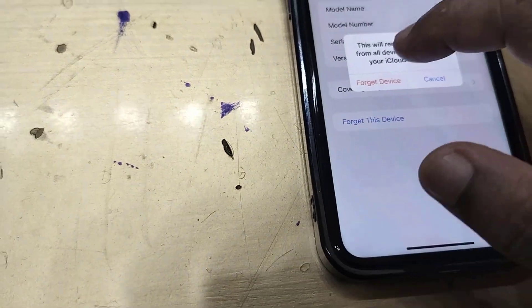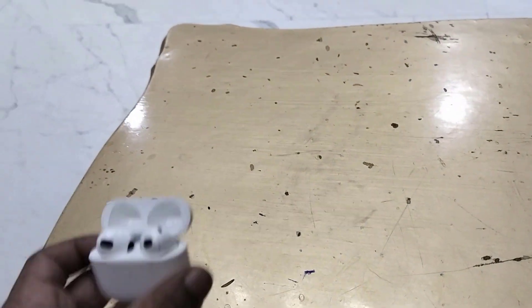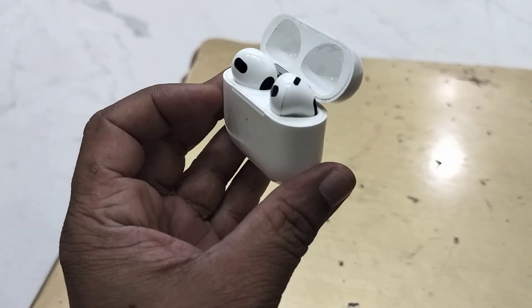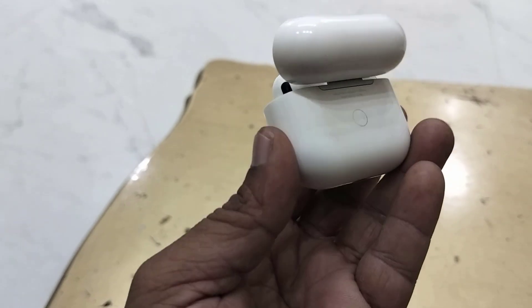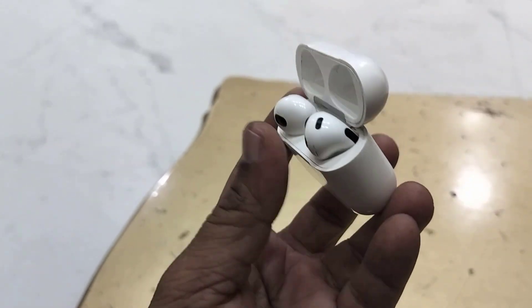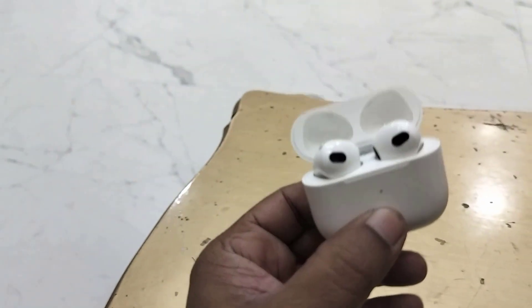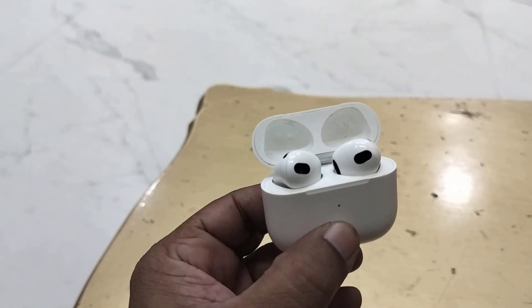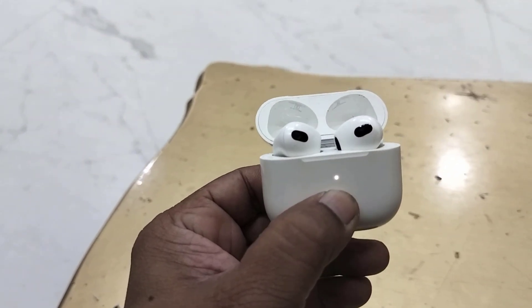After you forget the device from your phone, it's time to reset your earbuds. There is a reset button on every earbuds — find that button and simply press and hold for a few seconds. Open the lid and press and hold for a few seconds. If you don't know how to reset your earbuds, then watch on YouTube.